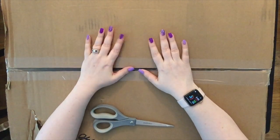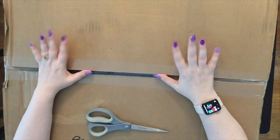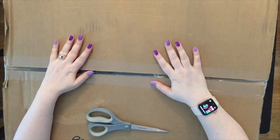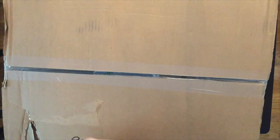Very excited. I have two really big boxes here, as you can see. I know what's in the boxes, but I don't know which one is what is in each box. So let's go ahead and open them up and see what we got here.